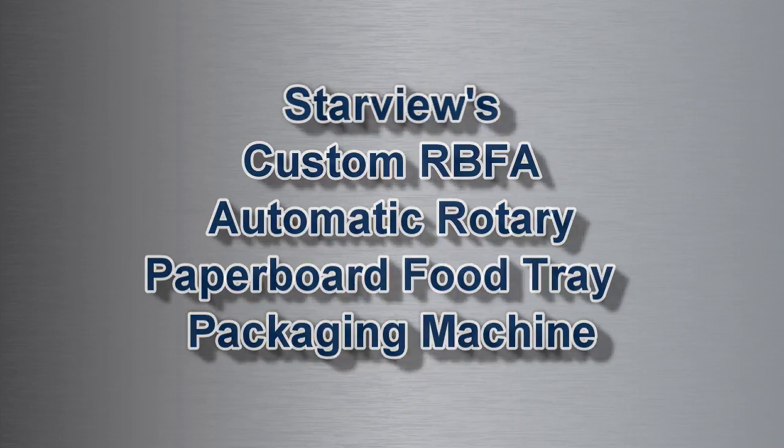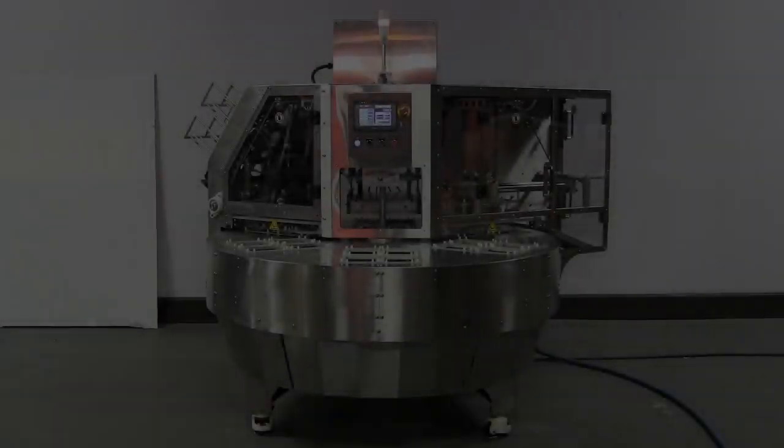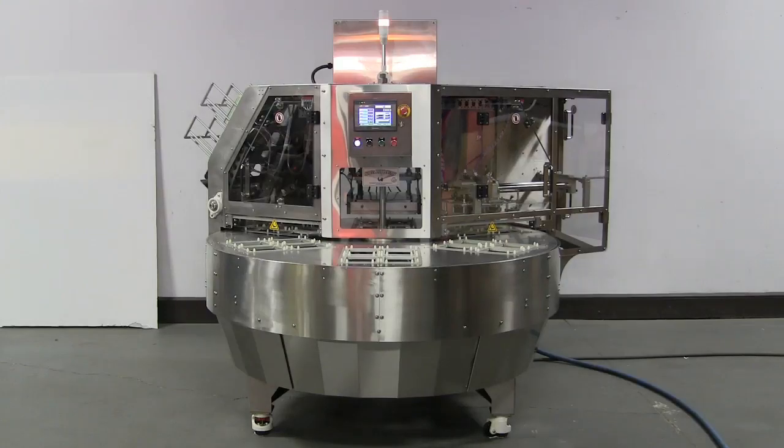Starview's RBFA series food packaging machines are designed and built exclusively for use with paperboard trays and heat-sealed paperboard lids.